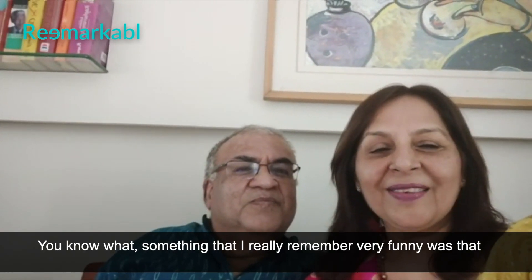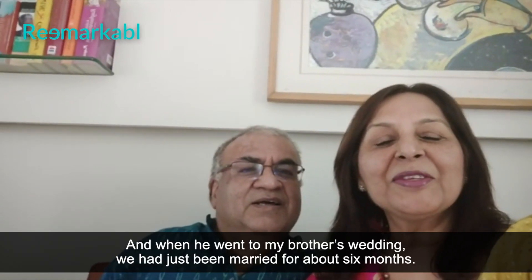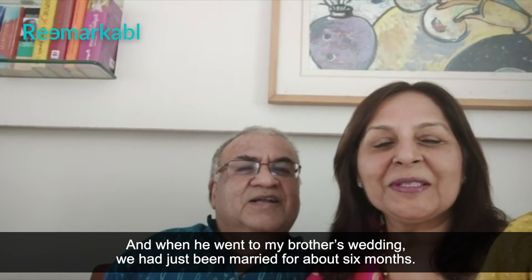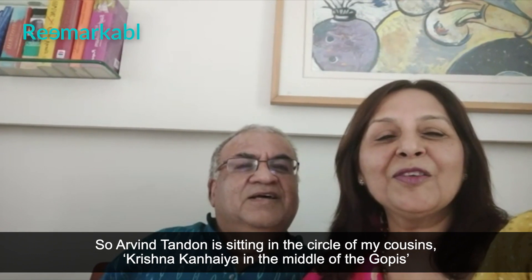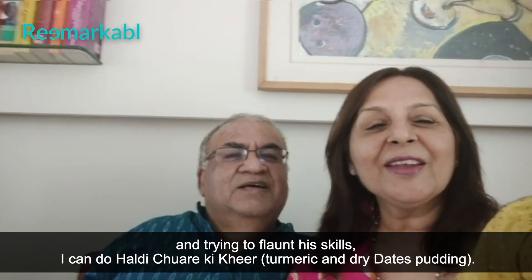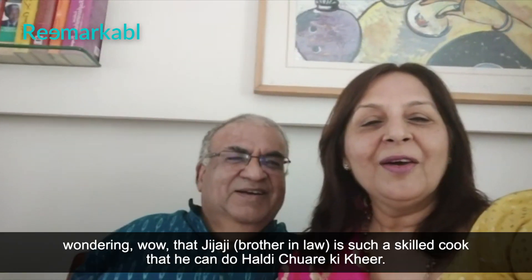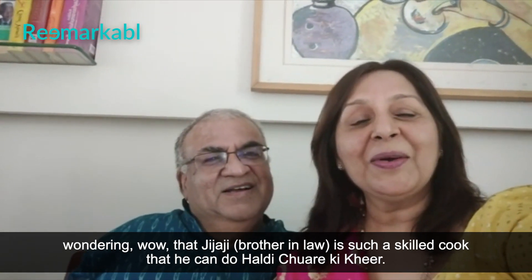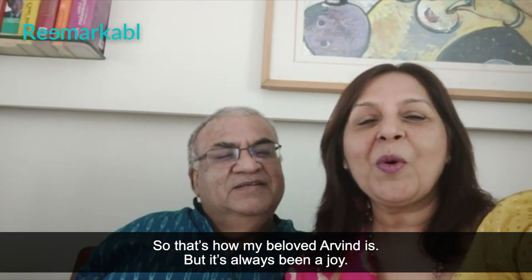Something I remember as very funny was — Arvind, you know, is a ladies' man for sure. And when he went to my brother's wedding, we'd just been married for about six months. So Arvind is sitting in a circle of my cousins — like Krishna Kanaya in the middle of the gopis — trying to flaunt his skills. 'I can do haldi chware ki kheer.' And they all had their mouths wide open, wondering, 'Wow, Jijarji is such a skilled cook that he can do haldi chware ki kheer.' So that's how my beloved Arvind is. But it's always been a joy.